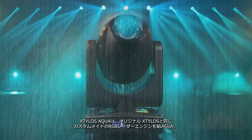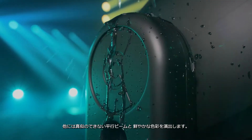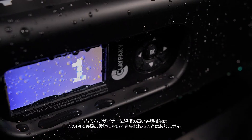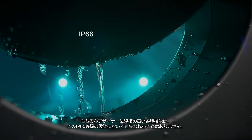The Steelers Aqua incorporates the same custom-made RGB laser engine used in the original Steelers Luminaire to produce brilliant saturated colors in an unmatched collimated beam. Moreover, the features that make the Steelers fixture popular with designers were not sacrificed in designing this IP66-rated version.